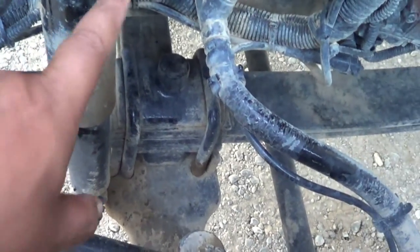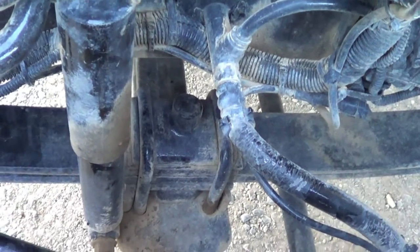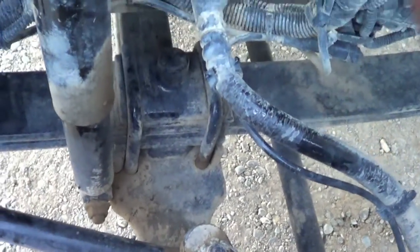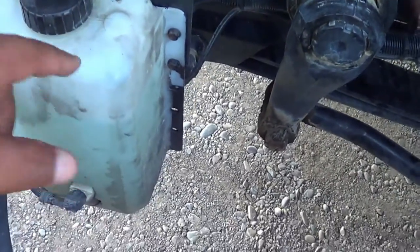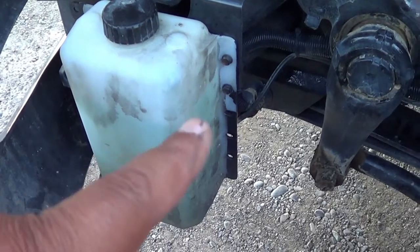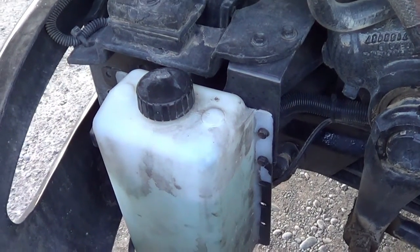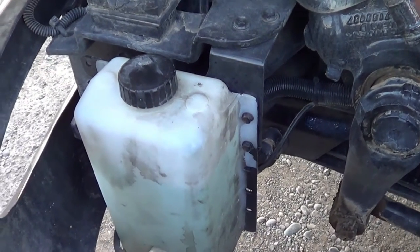From my leaf spring, I'm going to inspect my shock absorber and shock absorber mounts. They're not cracked or broken, securely mounted, no missing hardware, and my shock absorber is not leaking. From there, I'm going to inspect my windshield washer reservoir. It's not cracked, broken, or leaking, securely mounted, no missing hardware. The cap is in the locked position, not cracked or broken, and the rubber seal inside is not excessively worn or torn and will not leak.